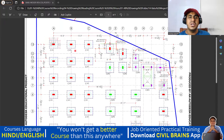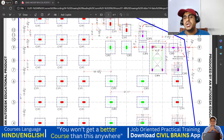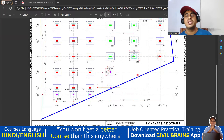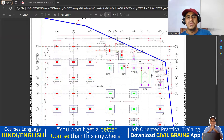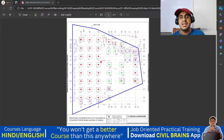Now we'll try to understand the reinforcement details for C1F1, C2F2, and C3F3. There is also C4F4 — it is actually C3F3 only, but since a lift is coming here, this particular area is a kind of combined footing. That is the reason they made it C4F4; otherwise the column dimensions are the same. So just for representation purposes they gave it a different name, but almost everything is isolated footing. The soil here is good — with 5 to 6 feet of excavation we get good soil, which is why isolated footing can be used — it can take that load.